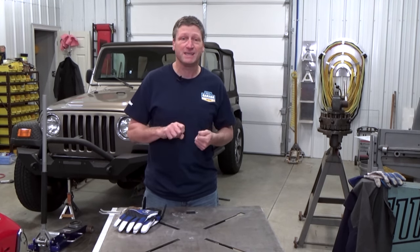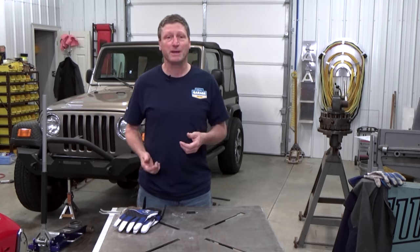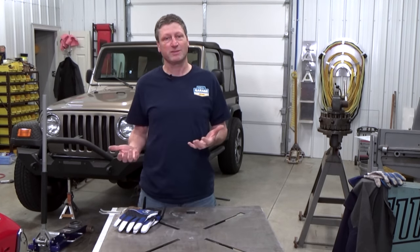I basically took a pickle fork and had to beat it in between the frame and the skid plate, and then take my impact gun and just strip them the rest of the way out.